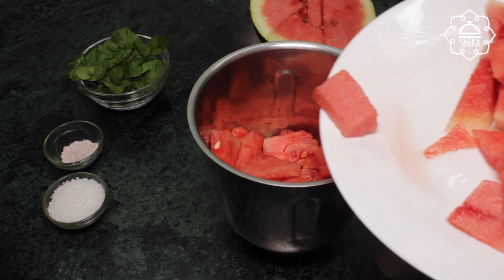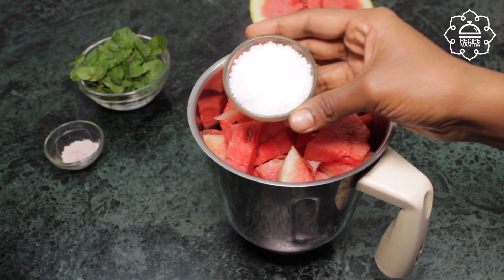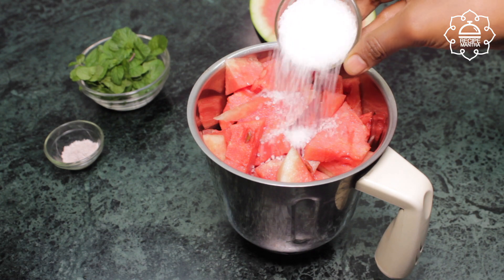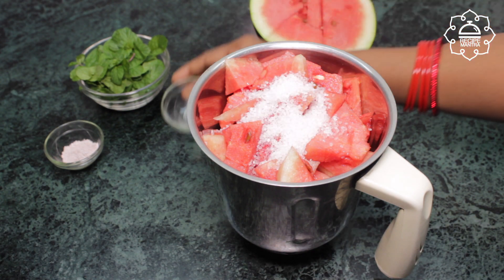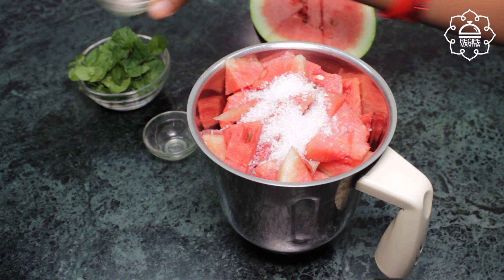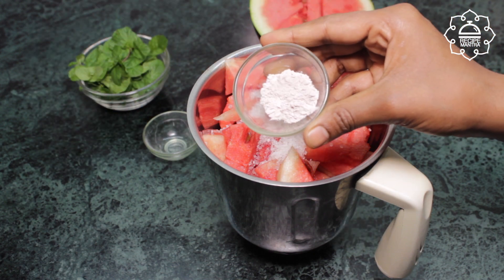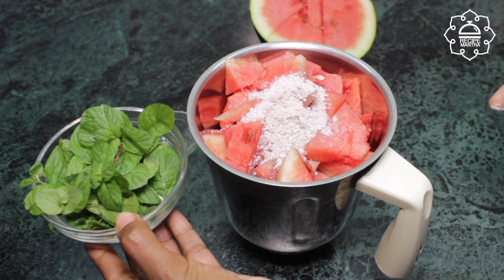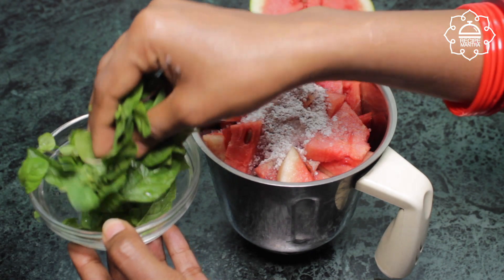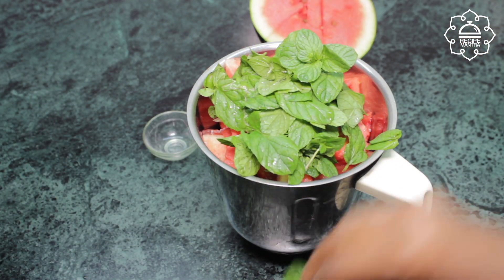Now I will add the sugar — I have added 2 tablespoons of sugar. You can adjust it to your taste. I have also added a handful of mint leaves and some ginger.